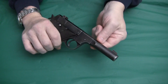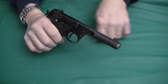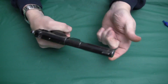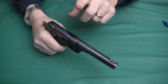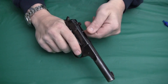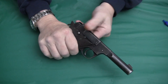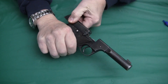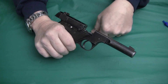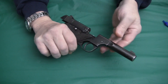These barrels do not interchange or quick-release like some of the later models of High Standards — these are fixed barrels. Another difference is this model has a hold-open: when the last shot is fired, the slide will hold open, where later models do not have that feature.